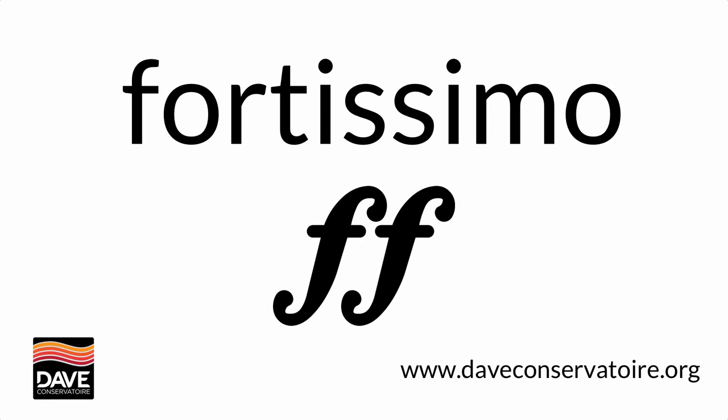But if you see two Fs, you've got to be really thinking about how you can make your instrument sing out with its fullest possible voice.